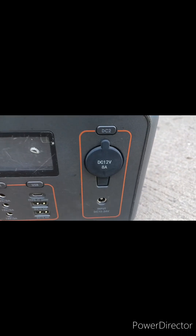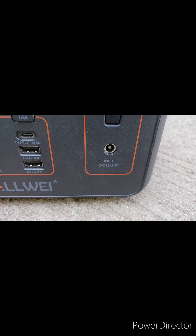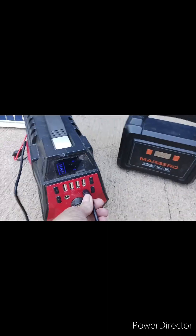You can plug in other things over here. This is where you plug in to charge it, and you'll use one of these cables here.